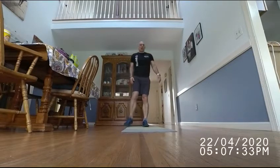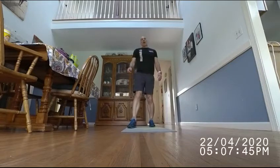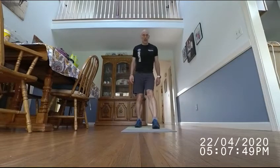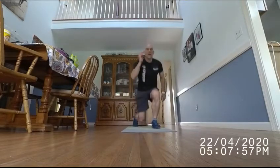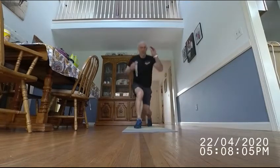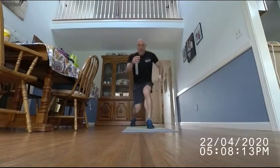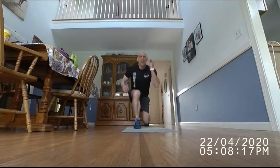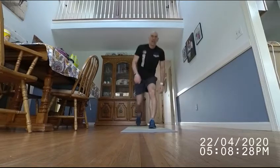Next one is 30 jump lunges, or split lunges — kind of like the gorilla burpee but without the burpee. [Counting 1 through 30.] Just like you're humping it up that hill.